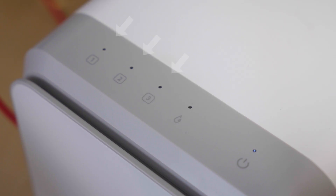Here's what the lights mean. Filter light: solid means replace now; flashing means near end of life. Power light: solid means normal; flashing means standby. Fault light: when on, it means the machine has been running for over one hour — tap the power button to reset.